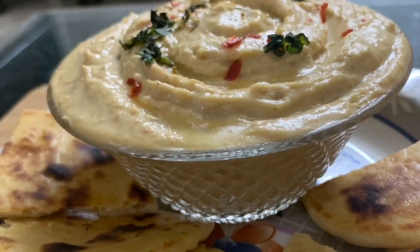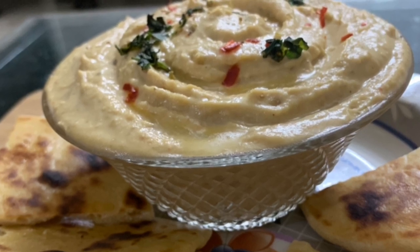Hi guys, hope you all are doing great and enjoying our videos. Today we are back with another amazing recipe which is a Mediterranean dish: hummus with pita bread. Let's start!